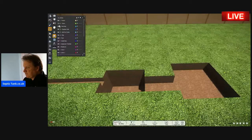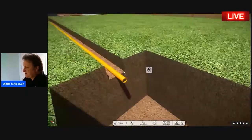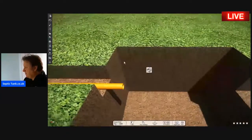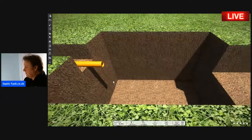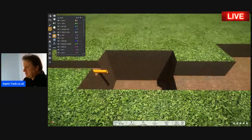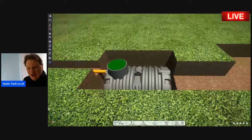So the first thing I'm going to do is put the pipe in the trench so we can get our levels correct. Here's a standard four-inch pipe from the house leading into the hole where you're going to put your septic tank. That's pretty straightforward. Then the next thing to do is put your septic tank into the hole.